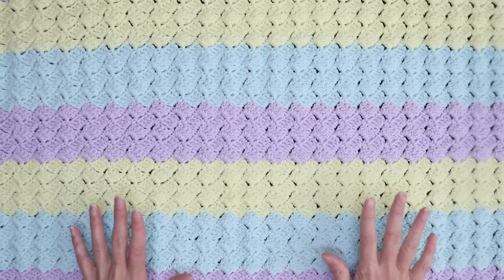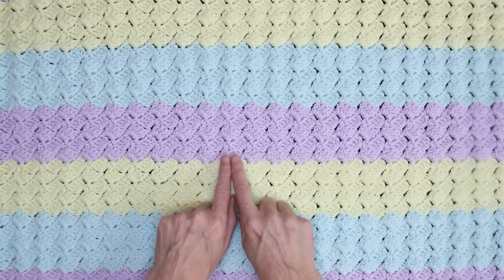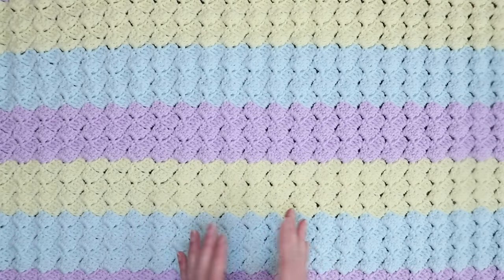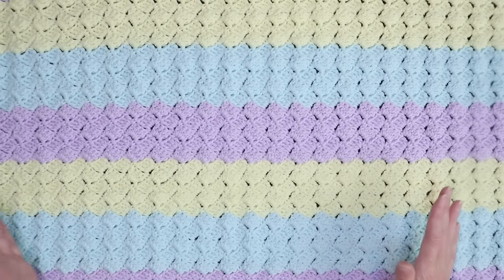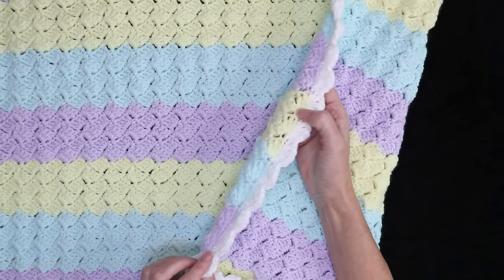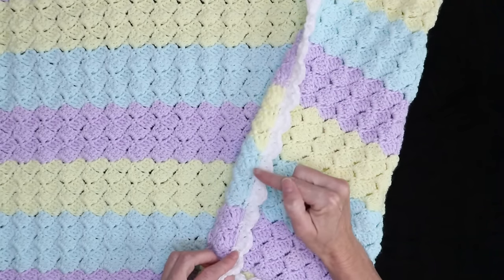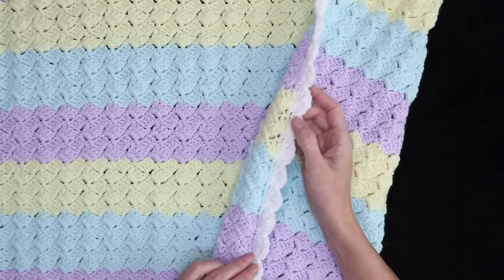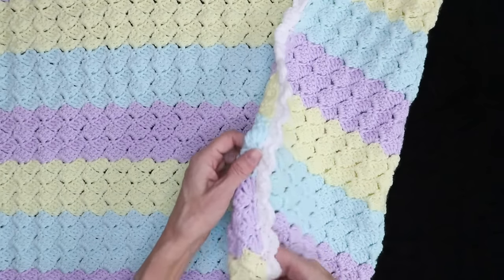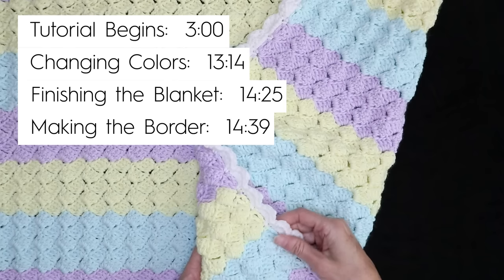Why this pattern is so great: it works up just as fast as the Drunken Granny, except the stitches line up perfectly. It looks so put together and organized, like a straight C to C. It has a natural straight edge, so if having a crooked edge is something you struggle with, this pattern will totally just naturally give you a perfectly straight edge. Also included in the tutorial is this sweet little border, which just finishes off the blanket and makes it look super cute.